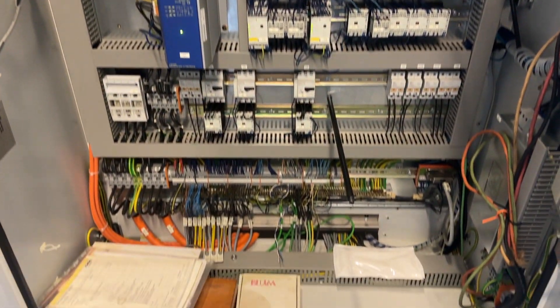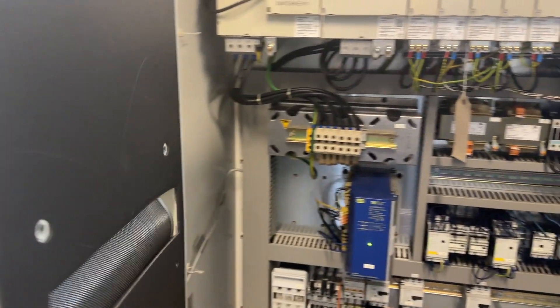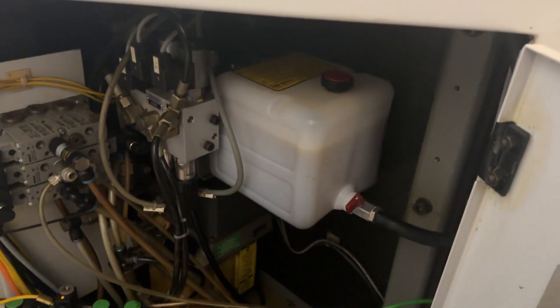Drive system, all books, touch code is in here, maintenance area, two loading stations, auto maintenance area for the laser. C600U.